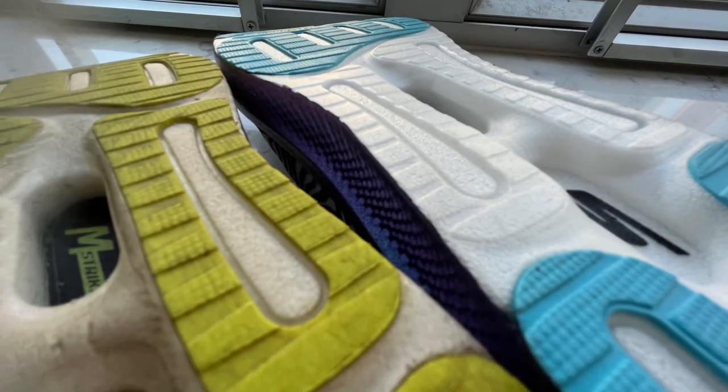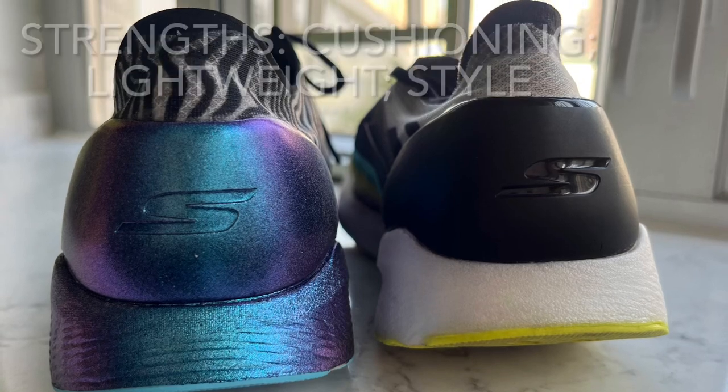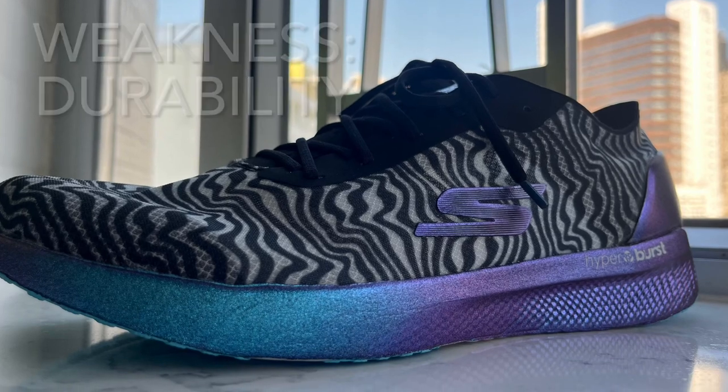To conclude, the Speed 6 is an all-time great shoe in my collection. Although I expect the same performance in the Cloak as in the original, I expect more shock value from the Cloak's style and less durability.